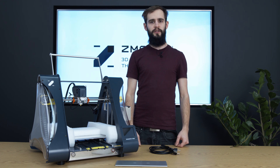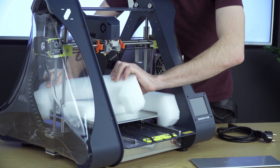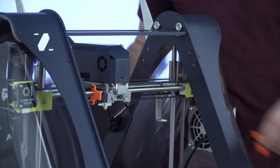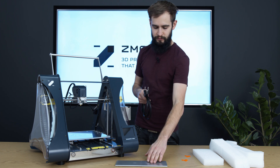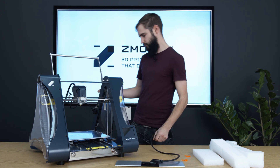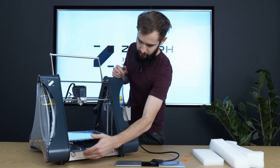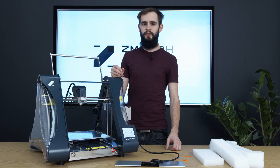Before we turn on the printer we need to take out the shipping protection — we need to remove the foam pieces and the orange extruder holders. Now the last thing is to supply power to the printer. And now the printer is ready for the first job.